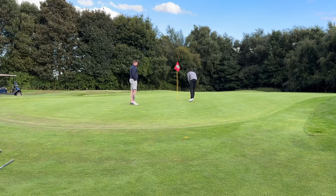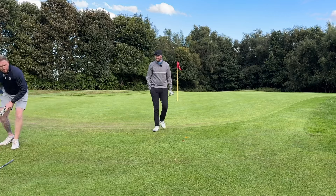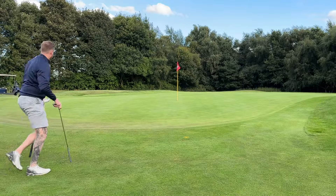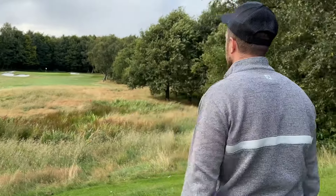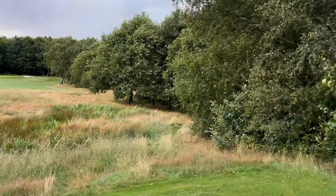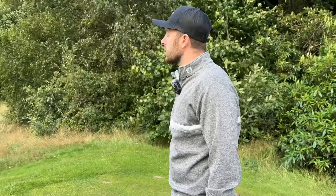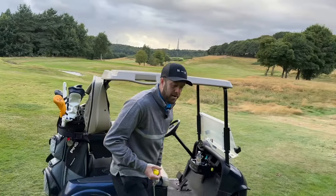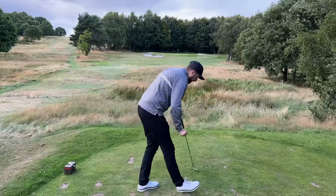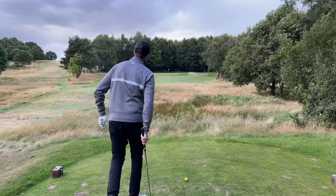We're off the reds just so viewers can see a bit more of the hole — it's a completely blind shot otherwise. We've got 151 to the flag. I'm just going to check the trees at the back — 165 to the back. So the pin is right at the back. I'll check the front as well — 125. So we've got 125 to 150 landing area. Into that wind, if I hit a 150 club I can just pull it up short of the flag. I'm going to go eight iron.